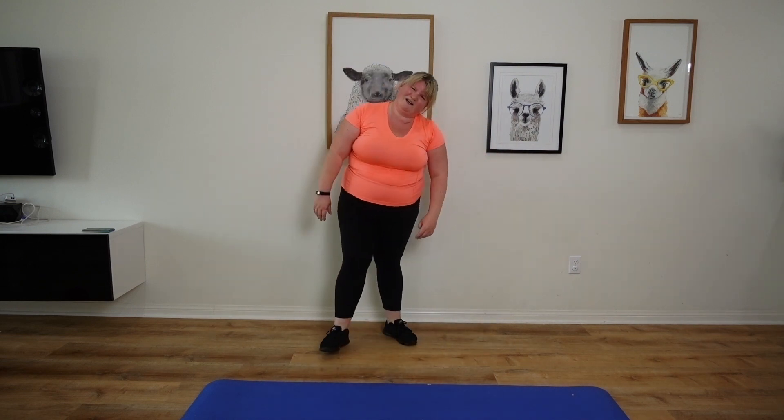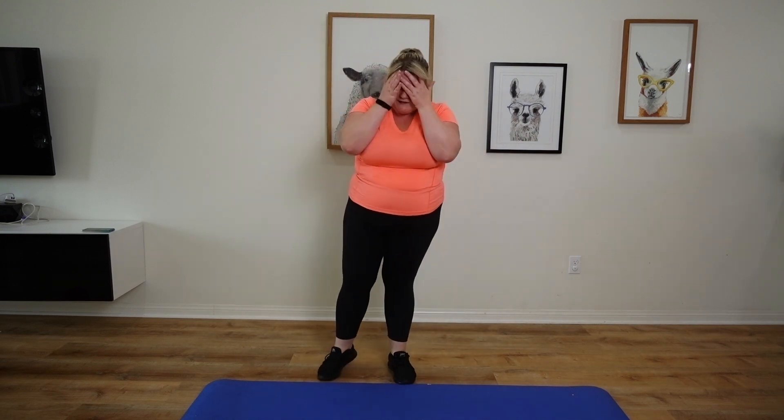Oh my gosh! Hopefully you guys have worked up a major sweat. That was so much fun — thanks for joining me! If you liked it, give this video a big thumbs up and subscribe. See you again soon for another workout. Bye!